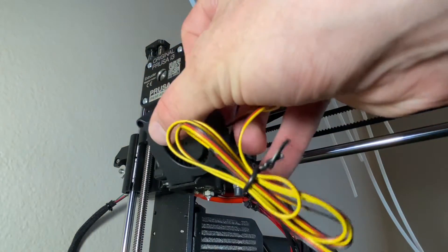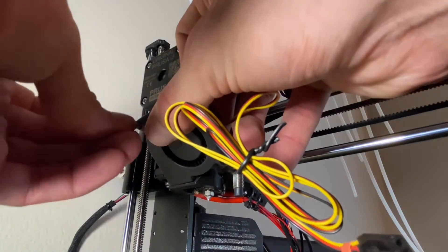First, slide the fan into the fan shroud and make sure it's aligned properly, then tighten your screws carefully.